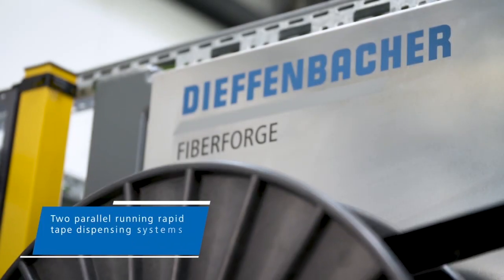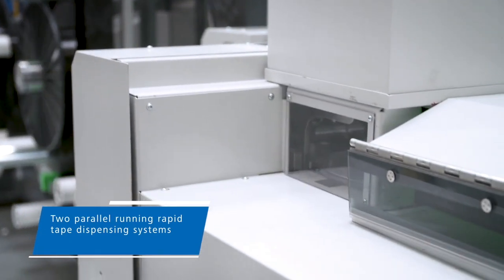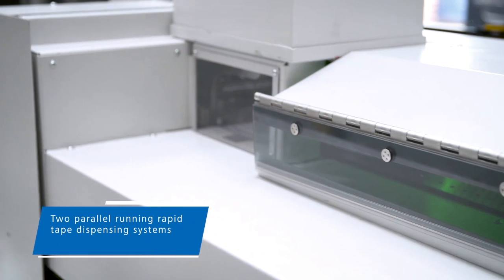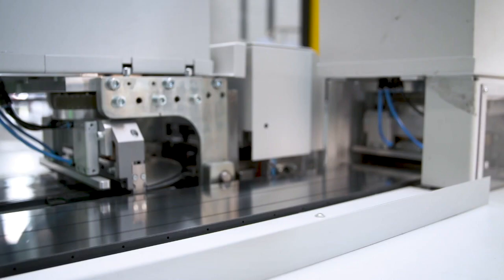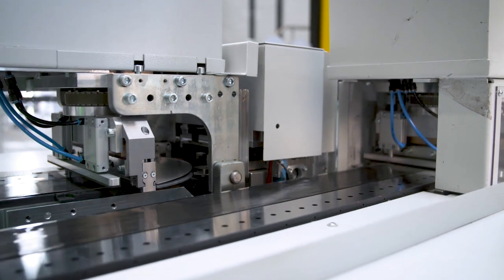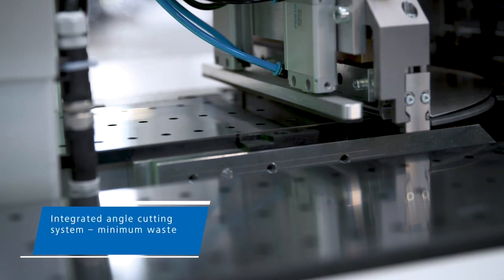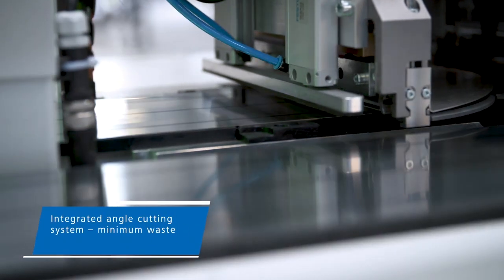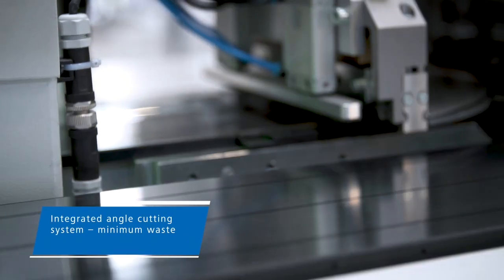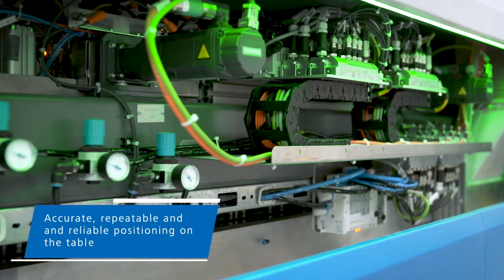FiberForge has two parallel rapid tape dispensing systems that feed composite tape through a track positioned above a two-axis motion table. Based on the specifications of the part being produced, tape lengths are fed into the track, then cut and placed on the table. FiberForge is equipped with an angle cutting system to cut the edges of the tape precisely and near net shape to the part geometry to ensure additional material efficiency.